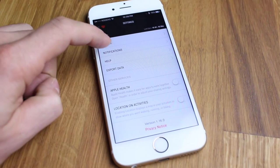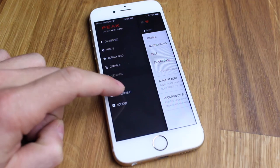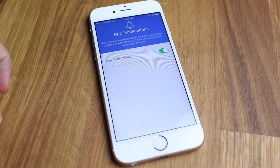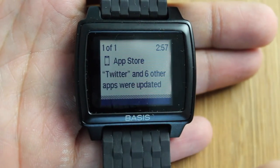Now let's talk a little bit about the smart features. You can enable this band to receive call notifications, text messages and even read them on the screen, emails, and you can even set up third-party applications like Facebook so you can read Facebook messages from the watch. You can't respond to them, but you can take a quick glance and if they're important, pull out your smartphone and respond accordingly.